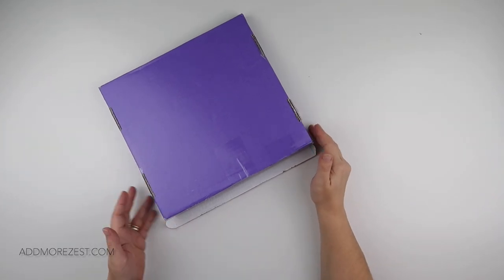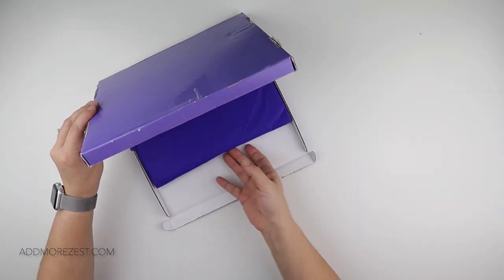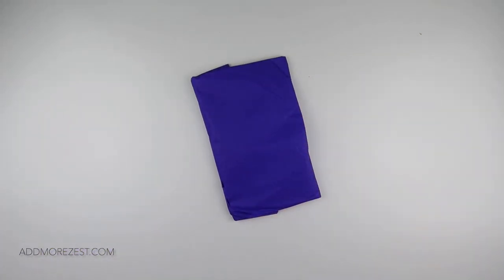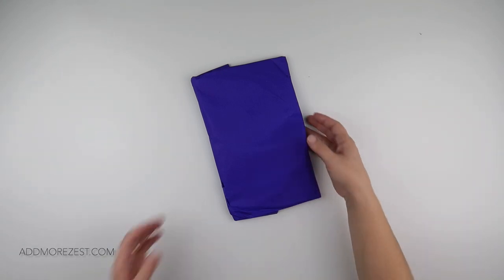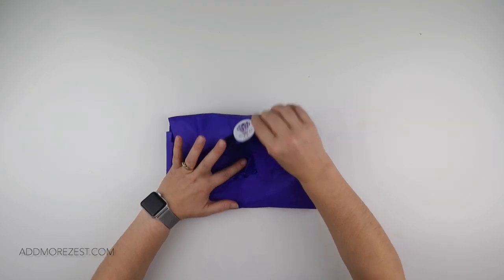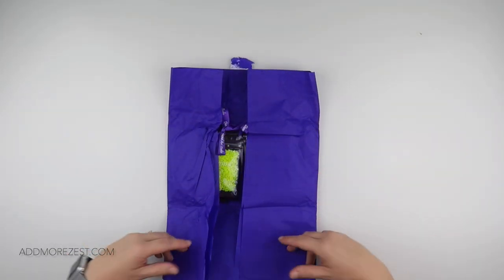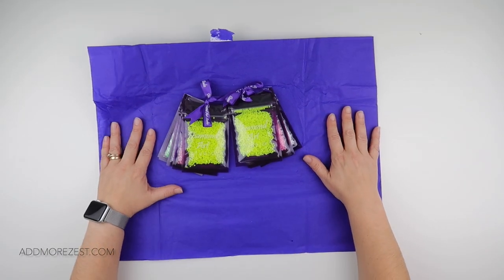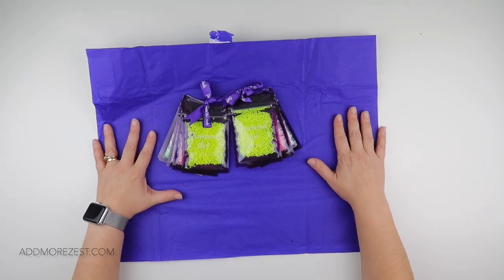Are you ready? You might need your sunglasses on. Let's take them out of the box. I just had to show you the purple — very big fans of purple colour. But yeah, this is their new and very, very bright neon drills.